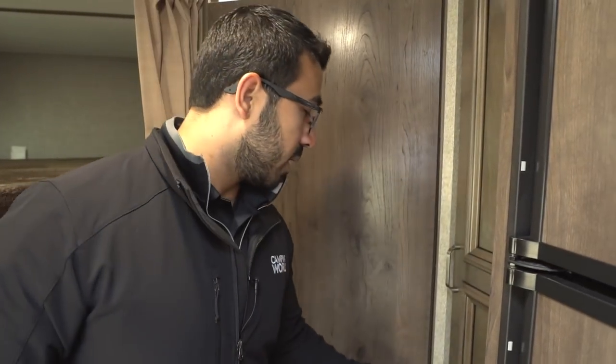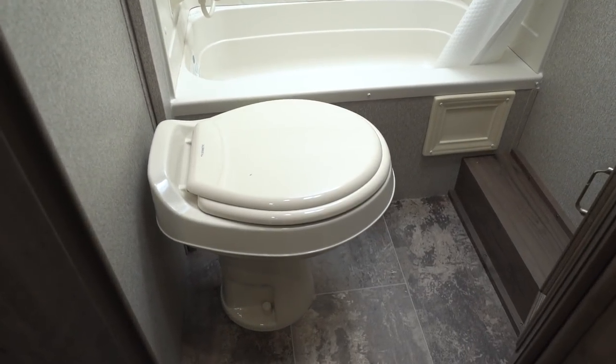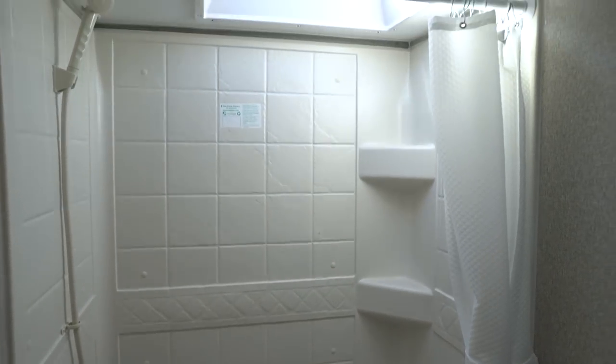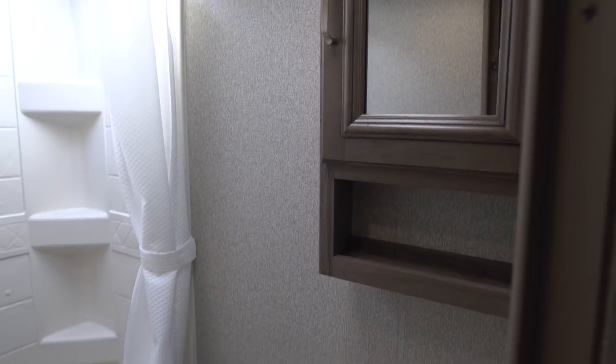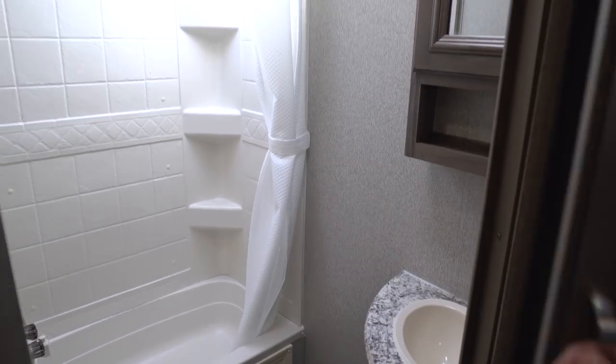Right in here is the bathroom. You have a foot-flush lever toilet with plenty of leg room in front, and over to this side is your tub shower. In a bunk model I really like having a tub — if you have a small child you can still give them a bath, and it keeps water contained better than a curtain-only shower. You also see the hand wand and some shelves, and right up top is a skylight which lets in a lot of additional daylight and gives extra headroom. On the other wall is a mirrored medicine cabinet with storage behind it, and underneath that you have the sink top and vanity with additional storage below.